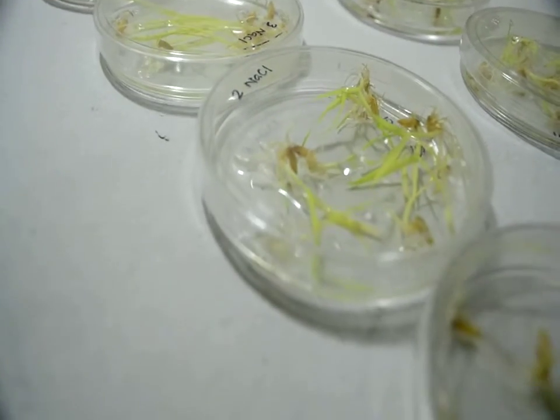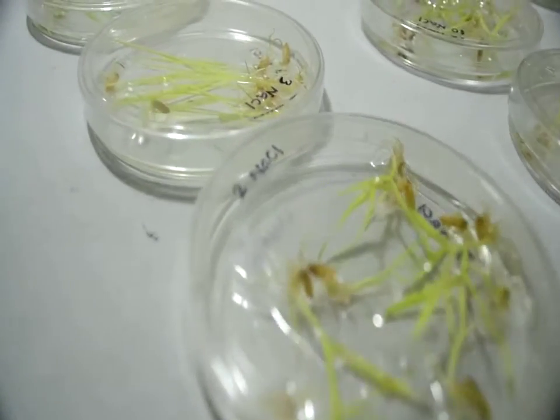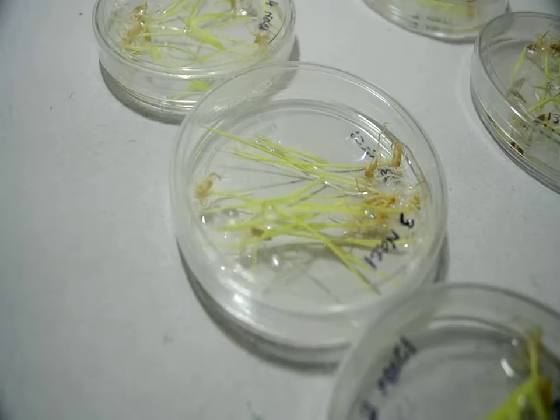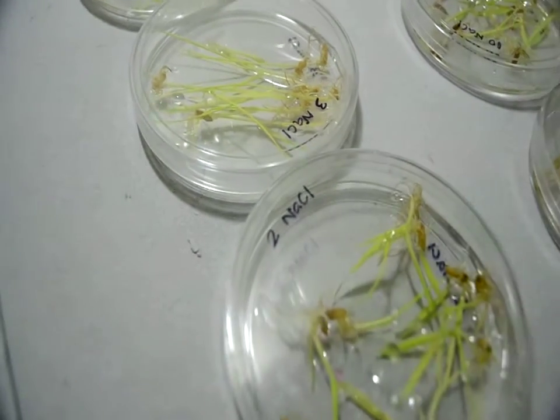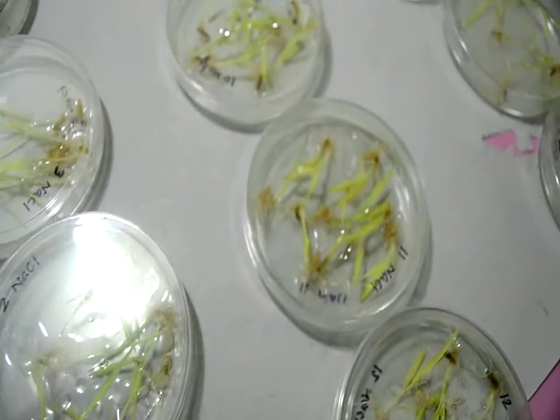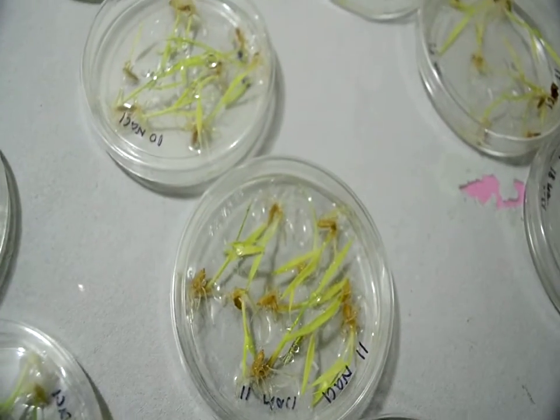The petri plate method is the easiest method to germinate seedlings, and they can grow up to a week or ten days without any external nutrient supply, using the nutrient reserve in the seeds for emergence.